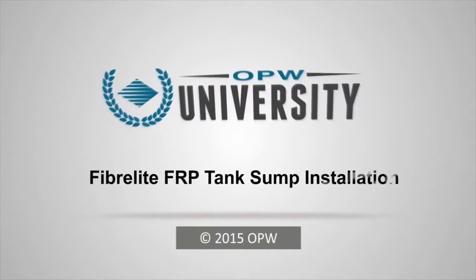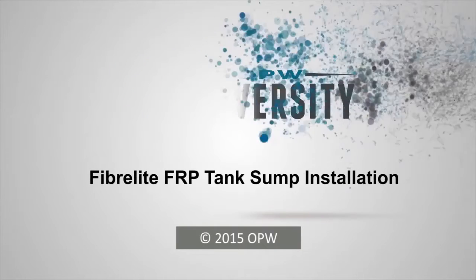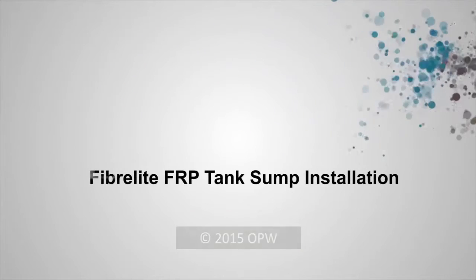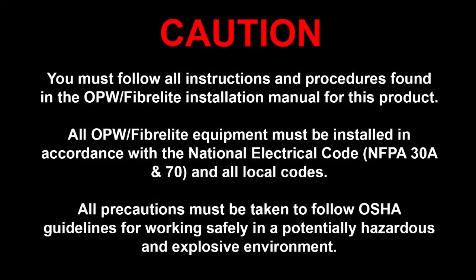Welcome to the FiberLite FRP Tank Sump Installation Training. You must follow all instructions and the procedures found in the OPW FiberLite Installation Manual for this product, because everything you install must conform to NFPA 30A and 70, as well as all local codes. Since you will also be working in a potentially dangerous environment, you need to follow all OSHA guidelines as well. Don't even think about starting to install an FRP Sump without the Installation Manual in hand.